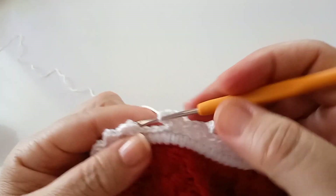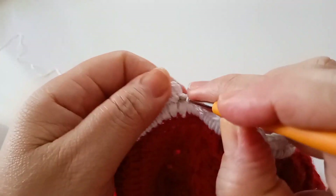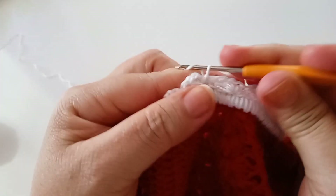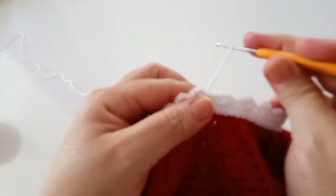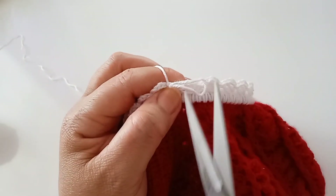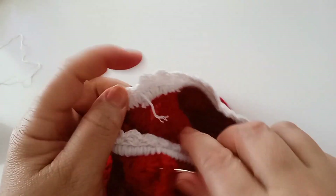Vou finalizar. Se aqui no final ficar com quatro pontos, não tem problema. Fecho com um ponto baixíssimo, faço mais uma corrente e corto. Vamos continuar do outro lado — vocês vão repetir. Lá do outro lado, puxo essa linha para dentro. Aqui ficou a parte de baixo da calcinha — agora vocês vão fazer desse lado, repetindo tudo que a gente fez.